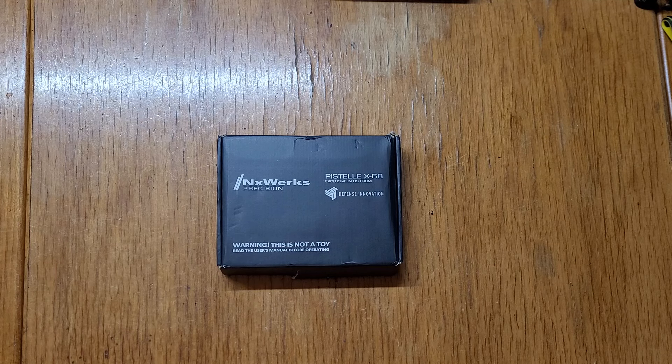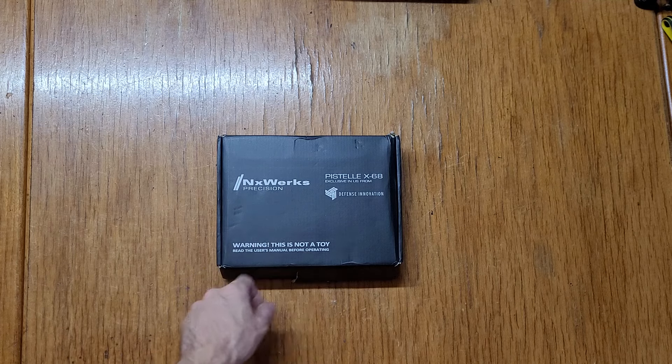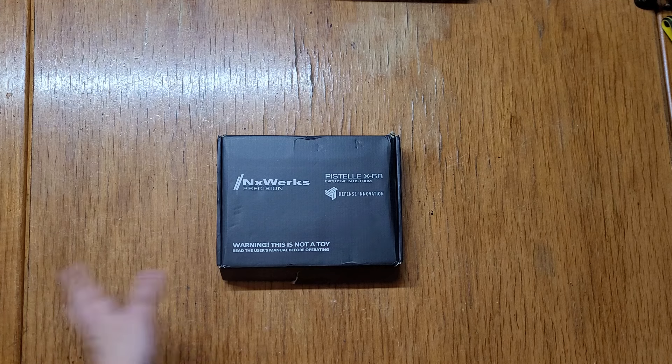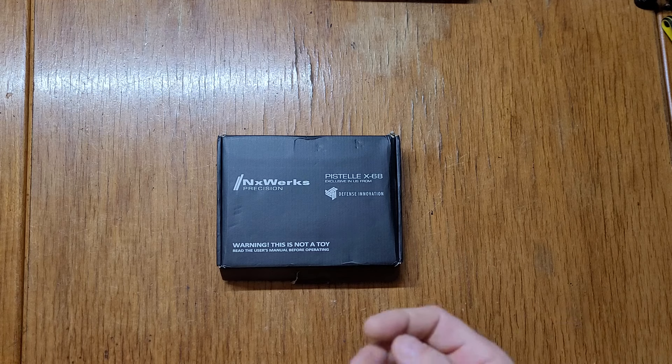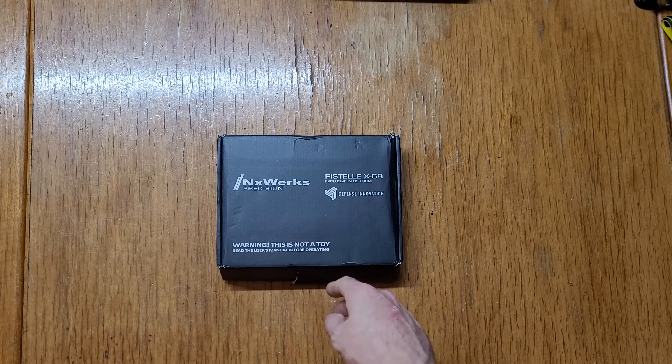I finally got a hold of one of the Pistelle X68s. We don't have these yet in Canada — I'm up north here. This one specifically is from MCS Defensive Innovation, from those guys in the U.S. As far as I know, this is the third one now that's made it across customs with no problems.